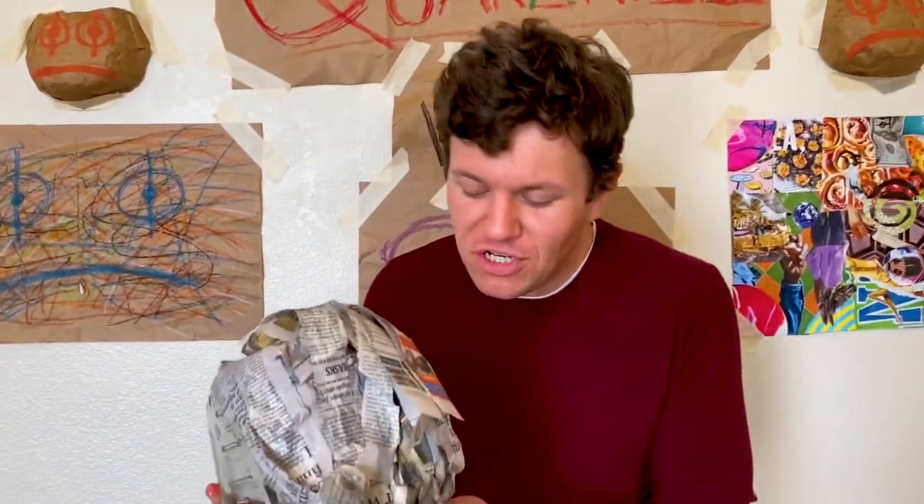All right. Now we're just going to let this guy set up and dry. But while we do that, why don't we take a look at a mask I made earlier?